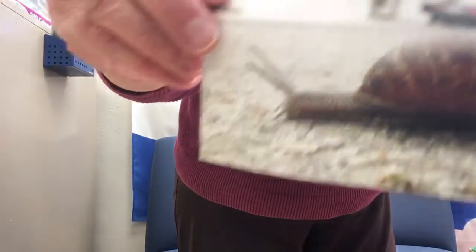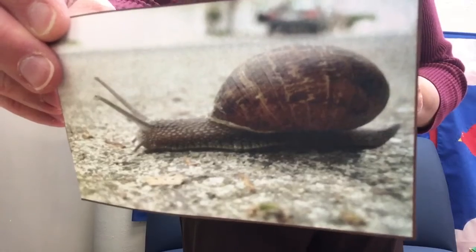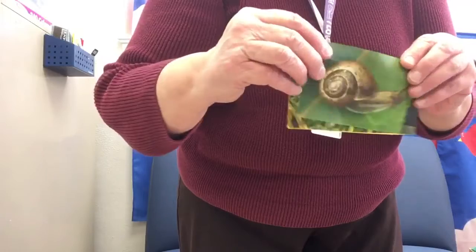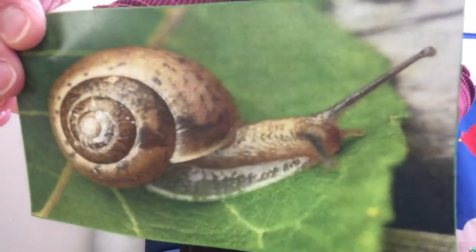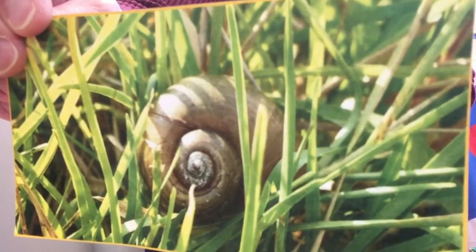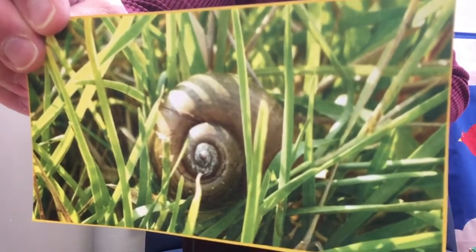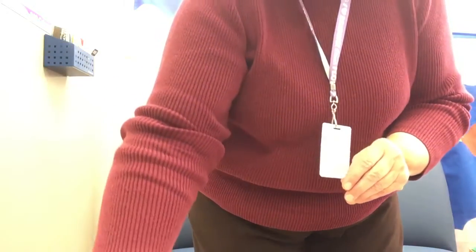Maybe you've seen snails. Here's one picture of a snail on a sidewalk. Here's another picture of a snail on a leaf. And here's a third picture of a snail that has gone back inside its shell and the shell is sitting in the grass. Maybe you've seen something like that in your yard or on the playground or maybe just on a sidewalk somewhere.